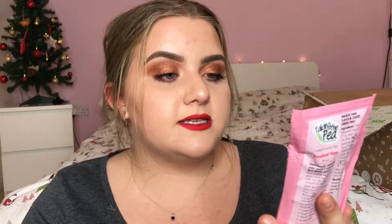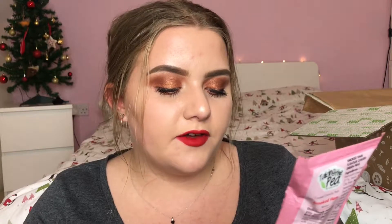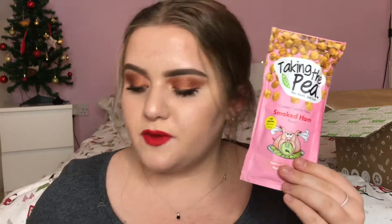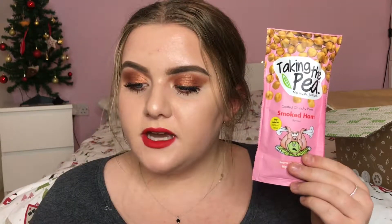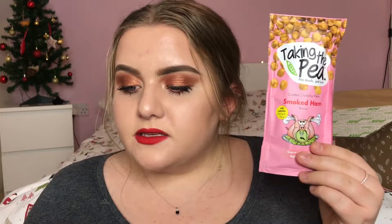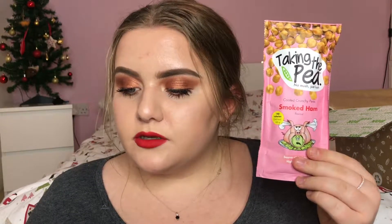Next I have these — they're called Taking the P, and it says no mush just lush. It's their coated crunchy peas in the smoked ham flavour. They also come in four flavours: cheese and onion, sweet chilli salsa, wacky wasabi, and smoked ham. These are £1.50 and it says: the UK's first Great Taste Award winning grab and go range of savoury pea snacks, with more protein than crisps and less fat than nuts. Our peas are the perfect healthy snacking product to satisfy those in-between meal cravings.